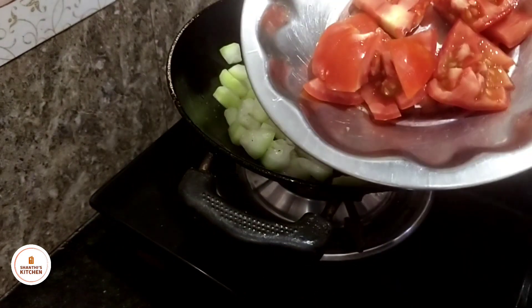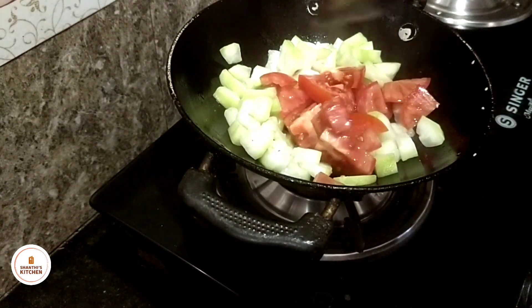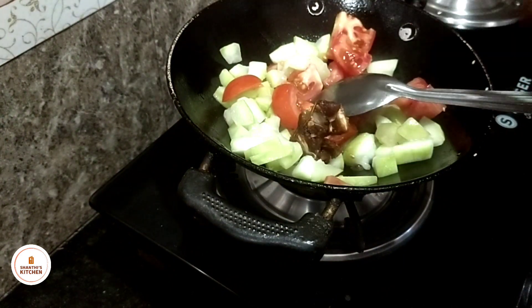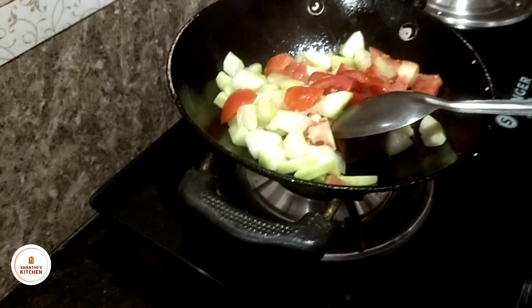make the tomatoes. Add a little red seed. Add salt.